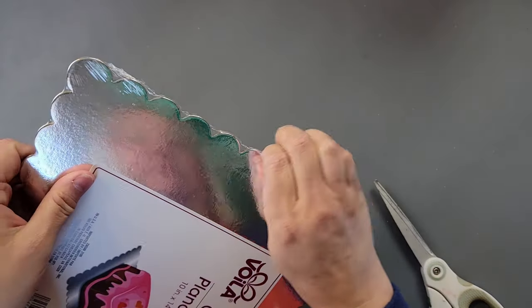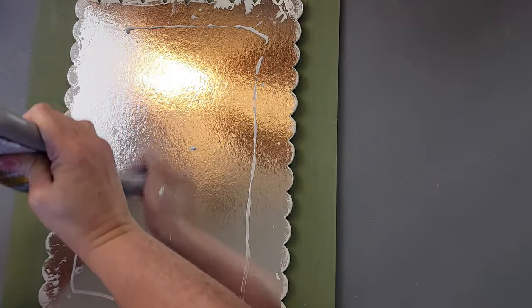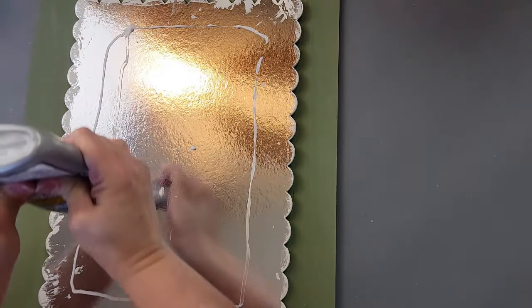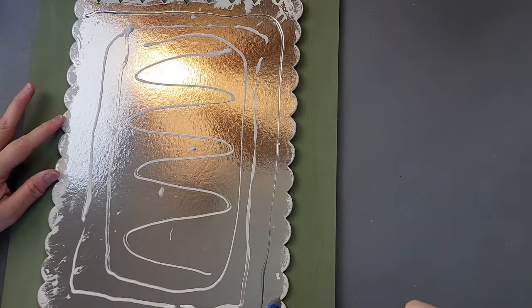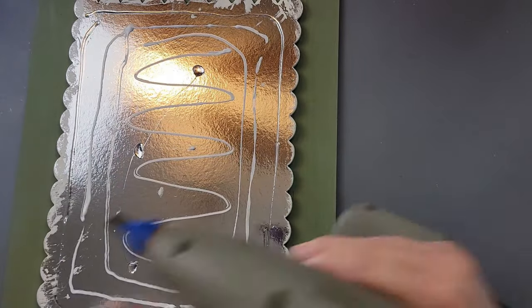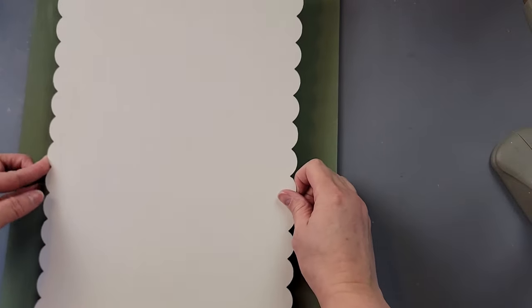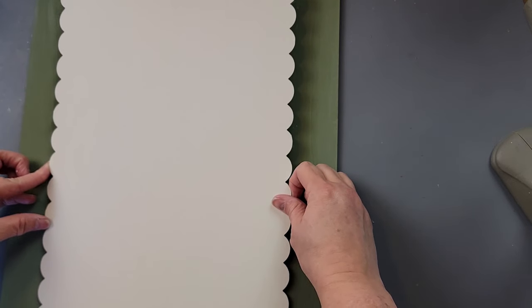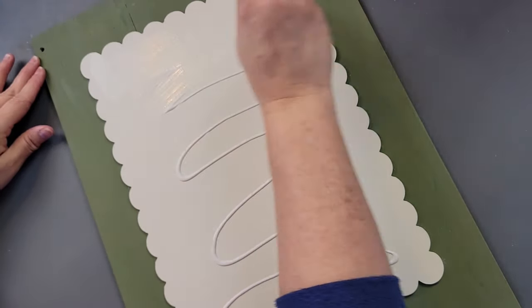I took a cake board from Dollar Tree, removed the wrapping, and painted the back with my Plaster chalk paint. Then I used my Titebond Quick and Thick multi-purpose glue all the way around the middle of the back of the cake board — you can usually find these in the party section or the bride and groom section. I added a little hot glue around the edges and the middle, then placed it carefully inside the lines I had marked to keep it fairly even.